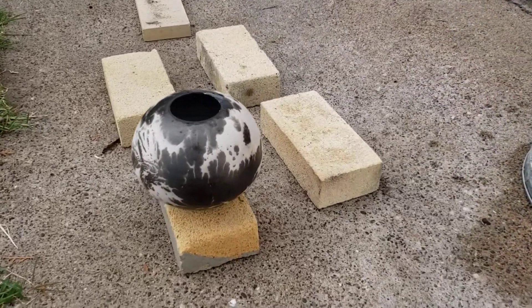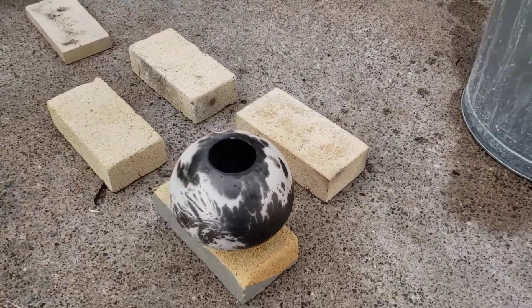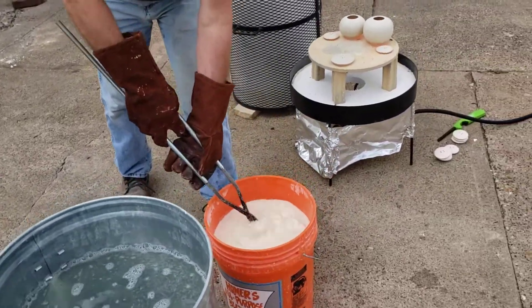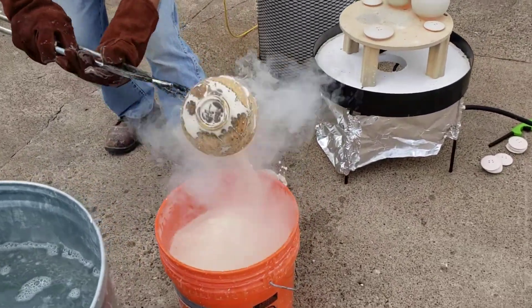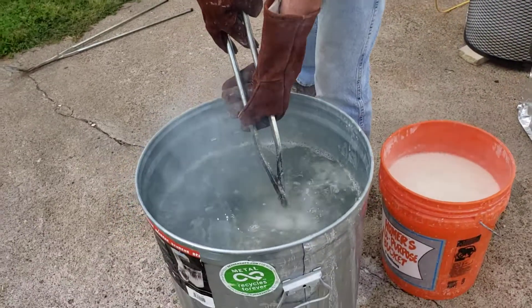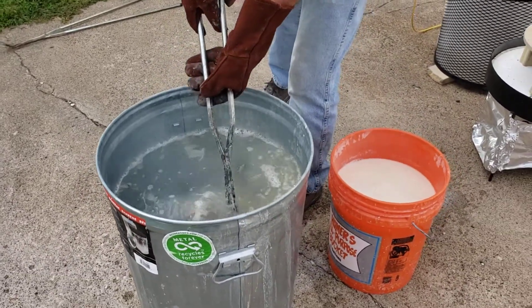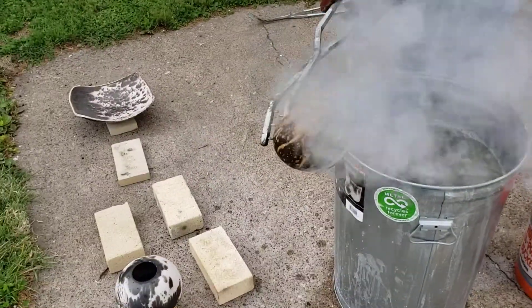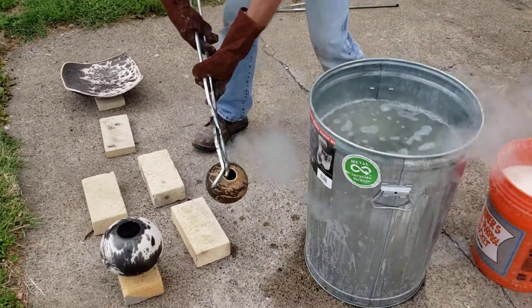Usually the hotter the piece, it'll do more of that black and white. And as they cool off, they'll start doing more browns. It's kind of quick — it happens quick. If you pull it around too far, it'll burn all black. There I got a little bit of browns on that one.